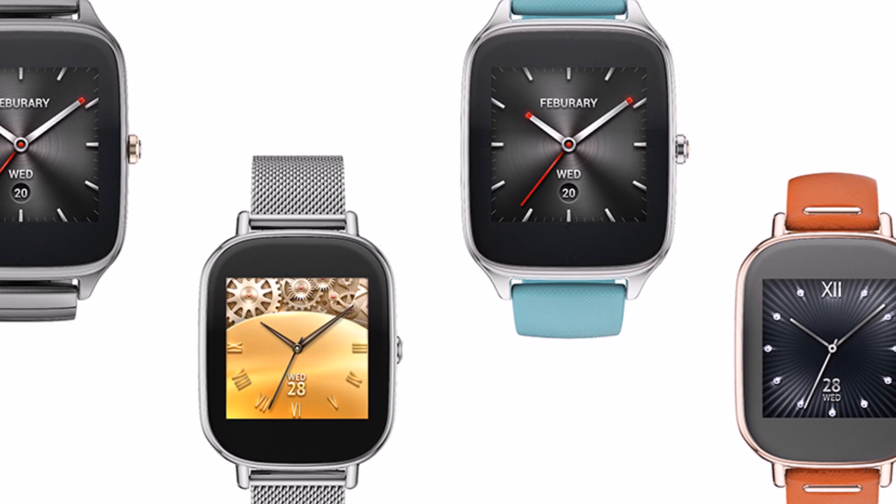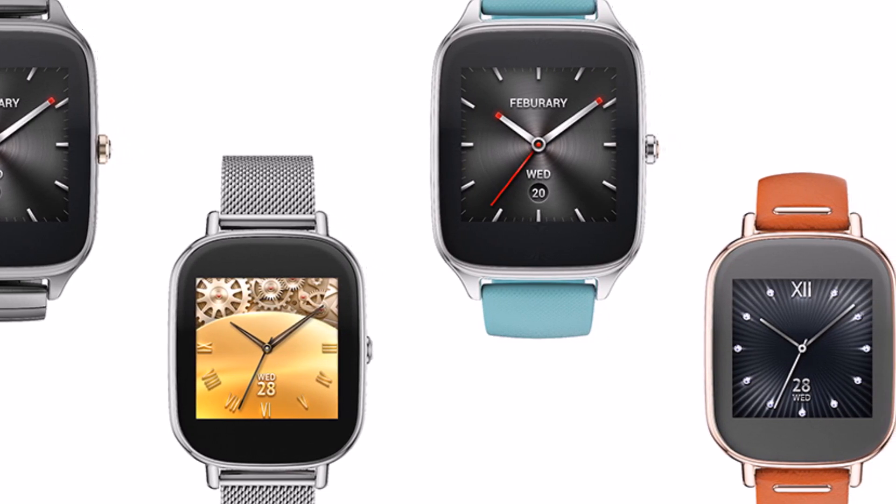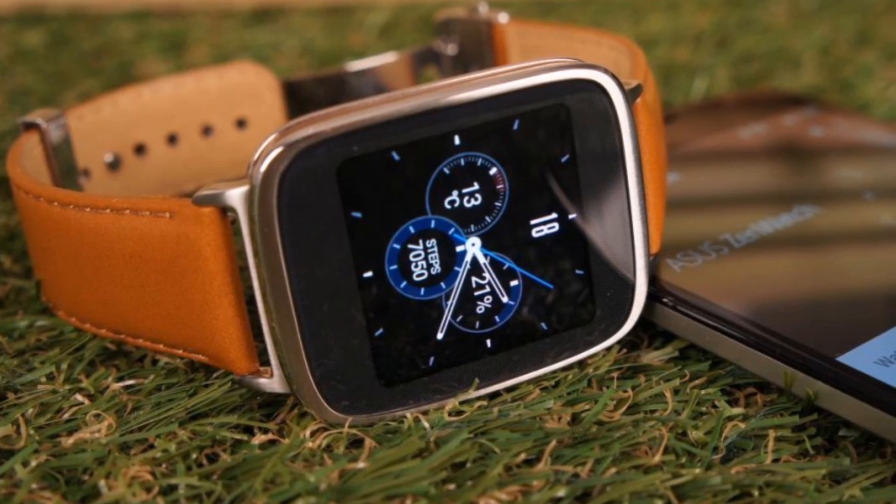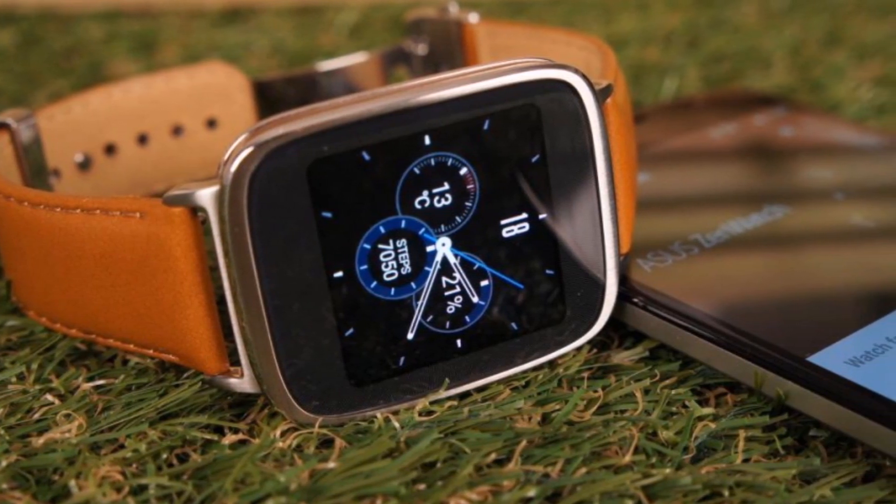Running on Android Wear, the ZenWatch 2 also taps into Asus' existing smartwatch ecosystem with apps like Phone Helper, activity and fitness tracking with Asus Wellness, and remote camera all on offer.